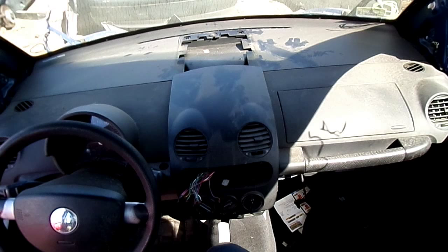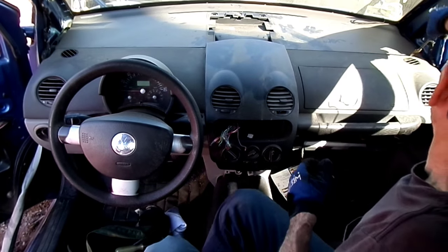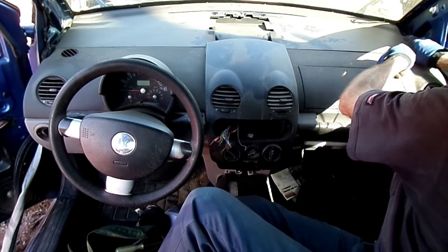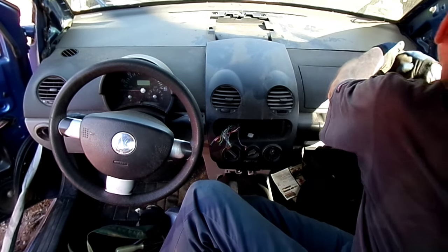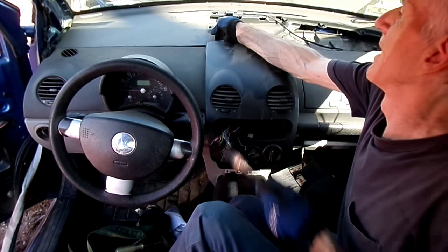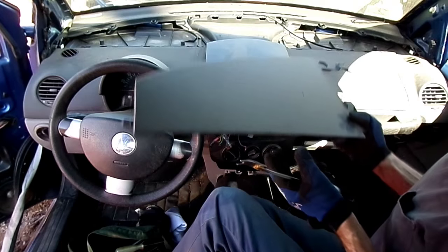Next thing we're going to do is get a trusty panel remover out and pop this cover up. One piece overlaps the left side, and that is the right side.